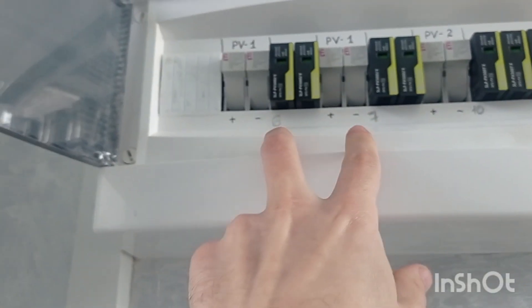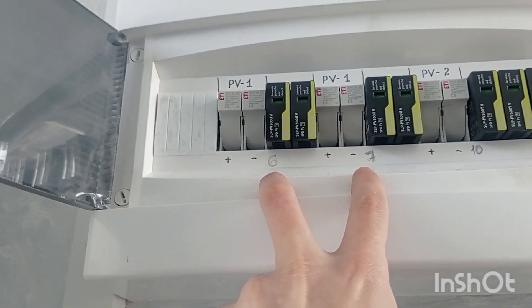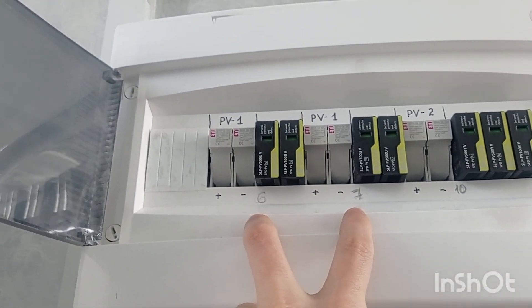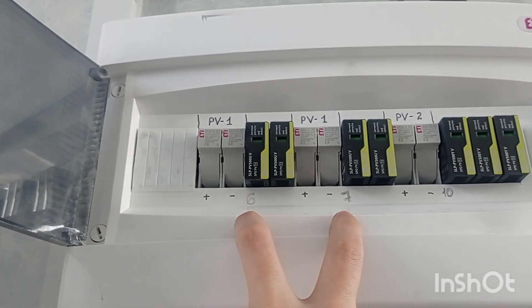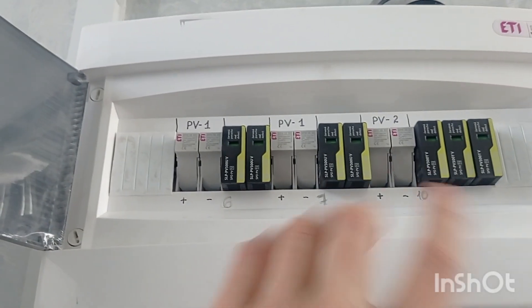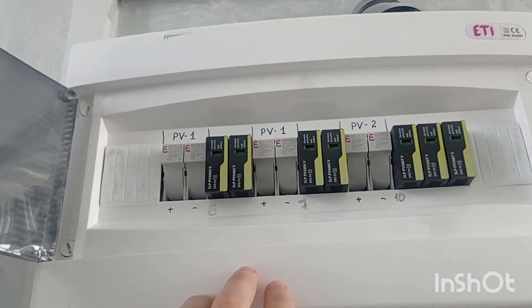Once they both go into the same MPPT, they have to be equal — but no worries. The MPPT works absolutely perfectly fine. It's absolutely okay to use only one panel difference. The trouble would be if you used 5 and 10 — that would be absolute nonsense and cannot be done.